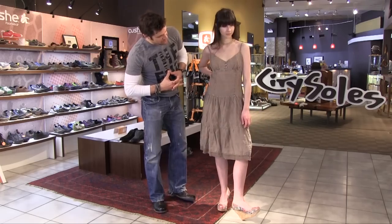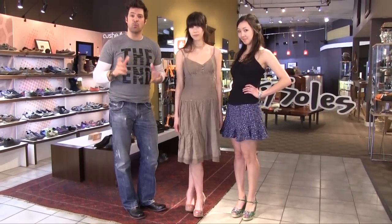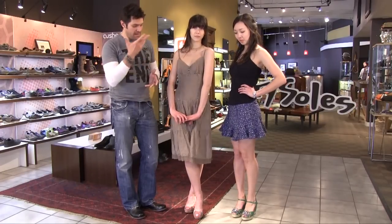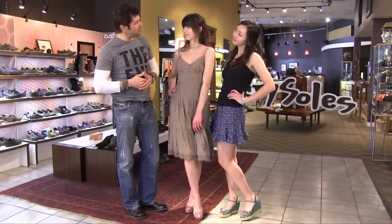Jennifer and Jackie, come on back out. That's our spring and summer look at how to work wedges into your wardrobe — great looks here from City Souls TV. Thank you very much, ladies.